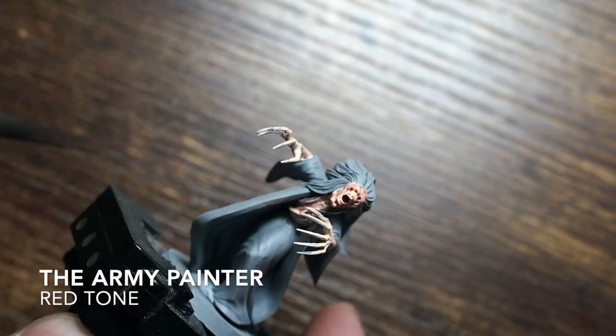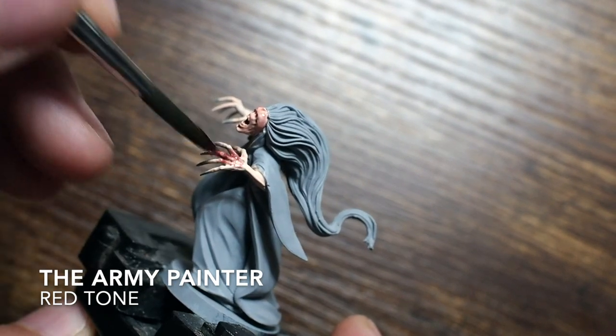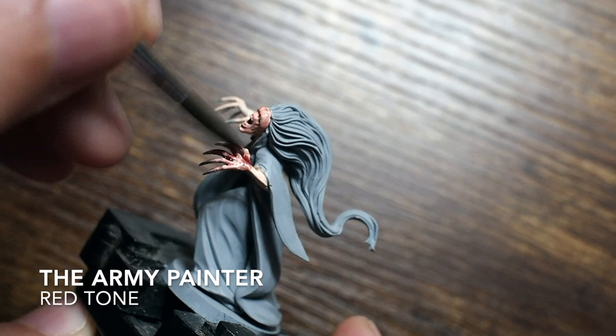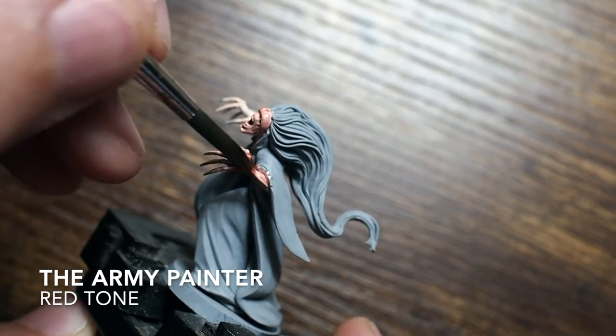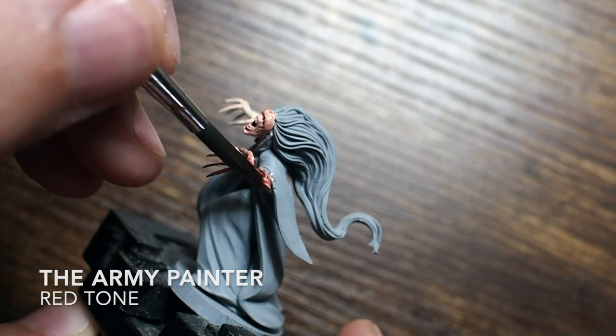Once I've painted the skin tones I'm going to use a red wash. For this I'm using an Army Painter red wash, but you could use Carroburg Crimson from Games Workshop's Citadel paint range if that is your preferred wash.